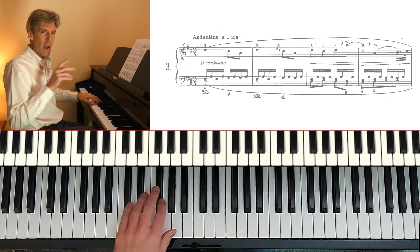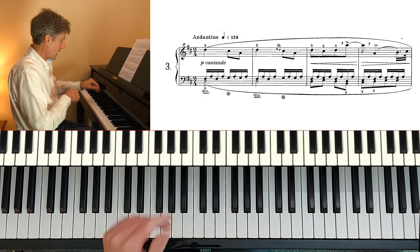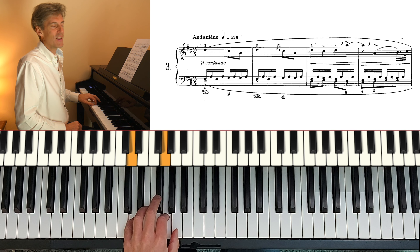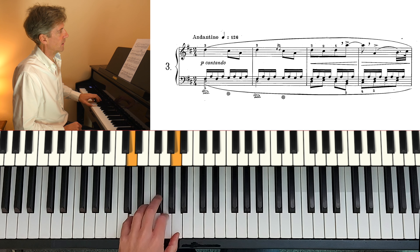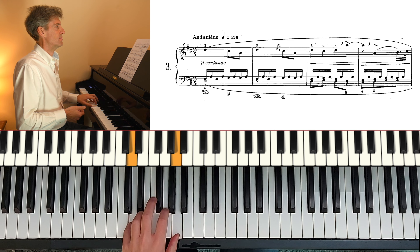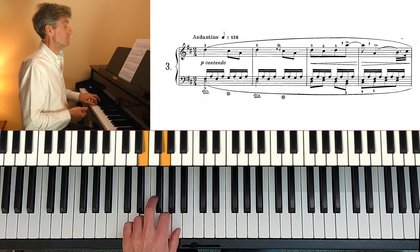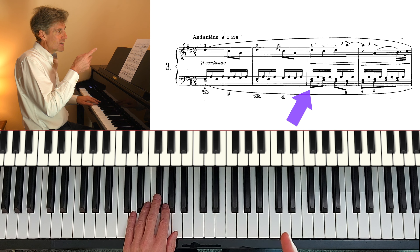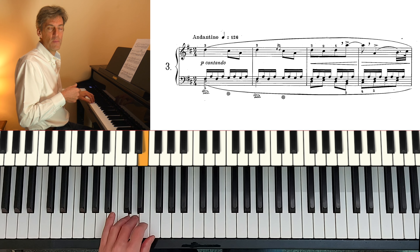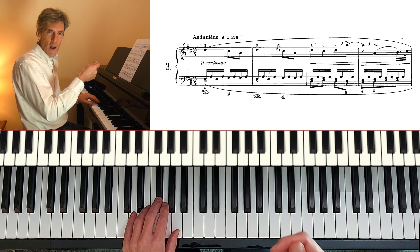Let's have a think through the left hand for now without any pedal, so that I can see — am I holding on to the things I need to down here? Same tempo. One, two. Hold on to that D. Of course, we've got to let it go towards the end of the bar because we need to play it again. So he's drawing attention, the way he's notated it, to that bottom line there. I didn't use the fingering I'm going to end up using there, so we want to try and draw that out a little bit.